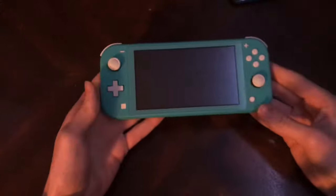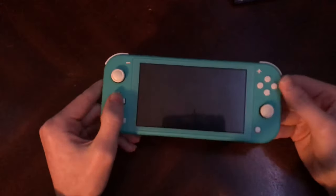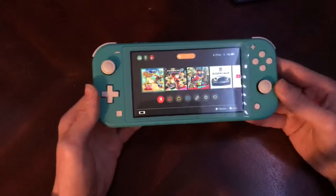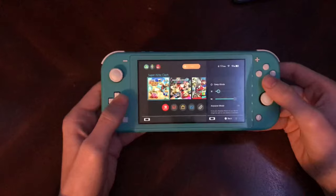Hey guys, this is Evan, and in this video we're going to be discussing custom firmware and homebrew for the Nintendo Switch. There are a lot of people that want to mod their Switch right now, whether it's a normal Switch, a Switch Lite, or just any Switch — they just want to mod their system.